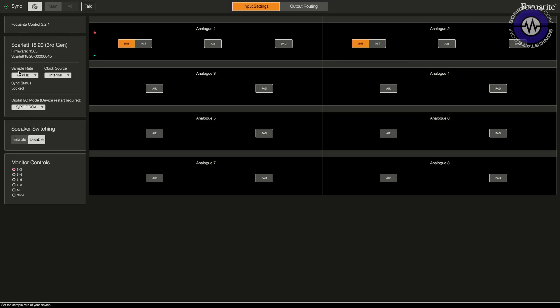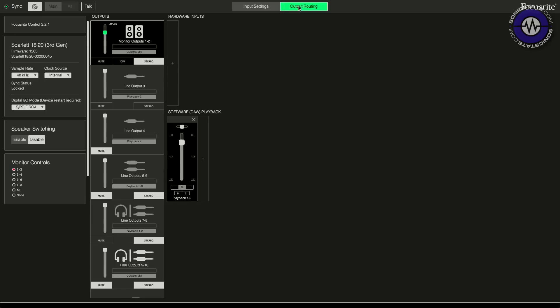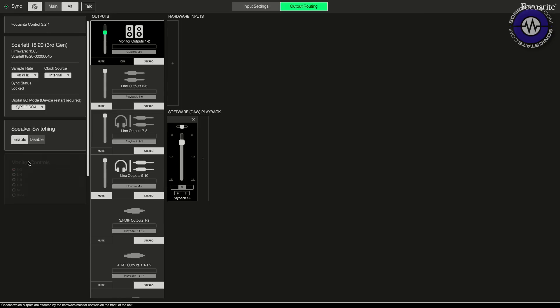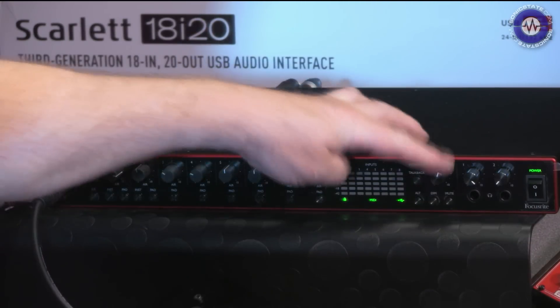In the Focusrite Control software - version 3.1, quite hot off the press - on the input settings we can change the instrument and line levels on the first two channels, and also engage the pad. These buttons are mirrored on the front panel for the first two channels. We can set the sample rate from 44.1 right up to 192kHz. Above 48kHz you'll need the dual ADAT if using a clock source. We've got internal, SPDIF, and ADAT clock sources, plus three different digital I/O modes. There's also speaker switching: the main knob adjusts outputs one and two, but hitting alt switches monitors to outputs three and four. There's a dim which unfortunately doesn't have a user-preset level, and then mute.